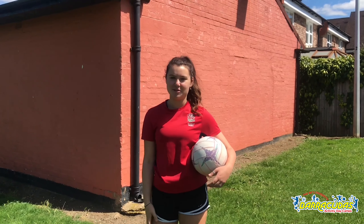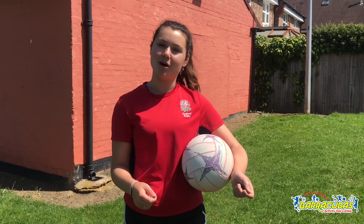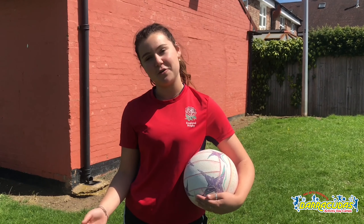Hi, I'm Liberty and today I'm going to be doing some netball drills for Barracudas. I've got some different drills for today — we're going to be doing some wall drills so you can do them by yourself, and I've also got some partner drills that you could do with a friend or a family member.